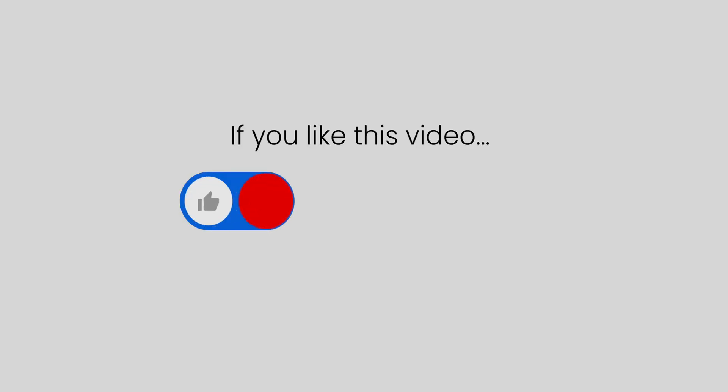This concludes the chamber operations video. For more videos like this, please visit our videos page on our website. We'll see you next time.